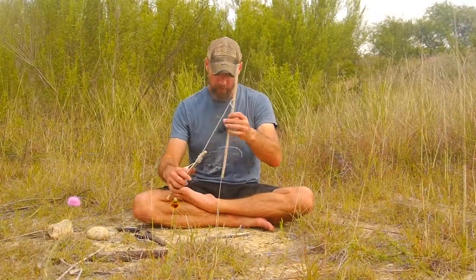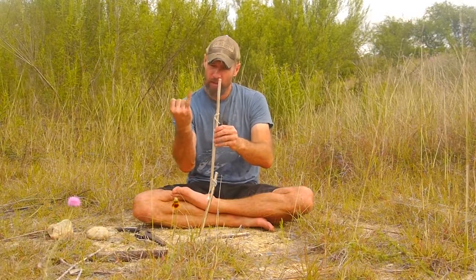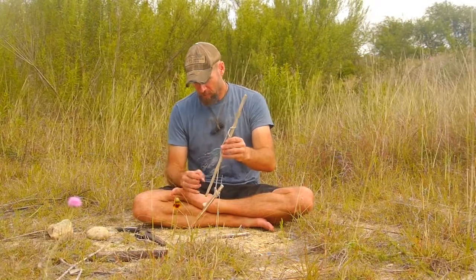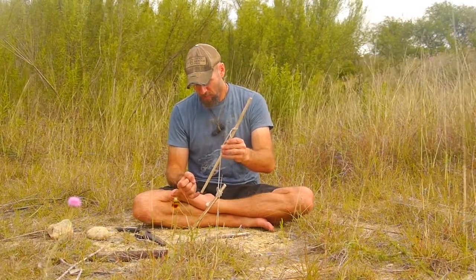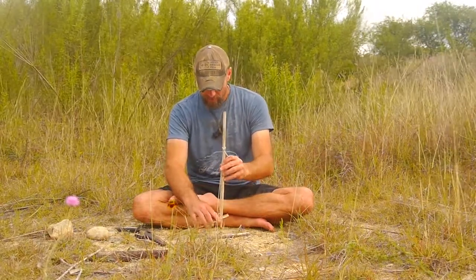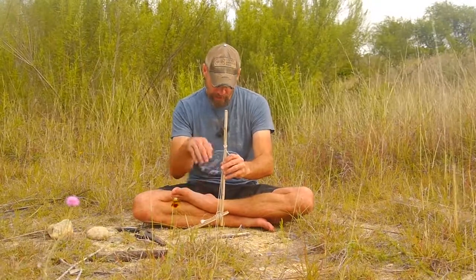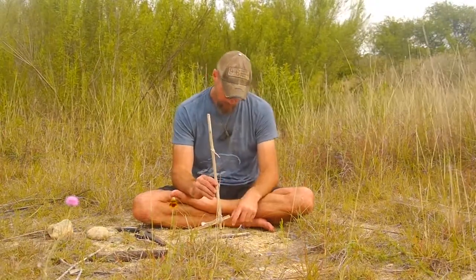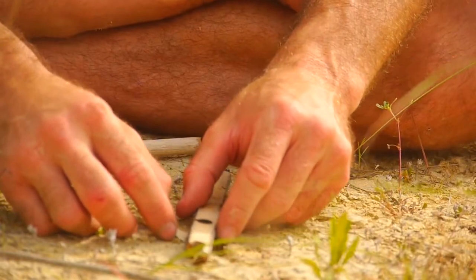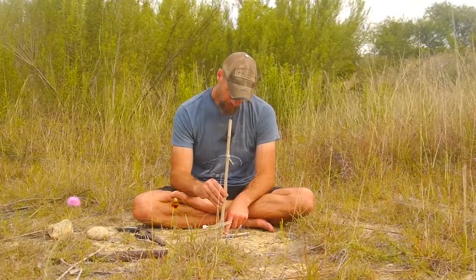Let's go over the elements real quick. This is my spindle — it needs to be nice and straight, the size of your pinky or smaller, but not too small; at most about a half inch in diameter. This is my gas pedal, secured to the spindle so I can have downward pressure applied with my foot. This is my fireboard down at the bottom, and I have a thin piece of flat wood underneath where the coal dust is going to collect, to keep it off the ground.